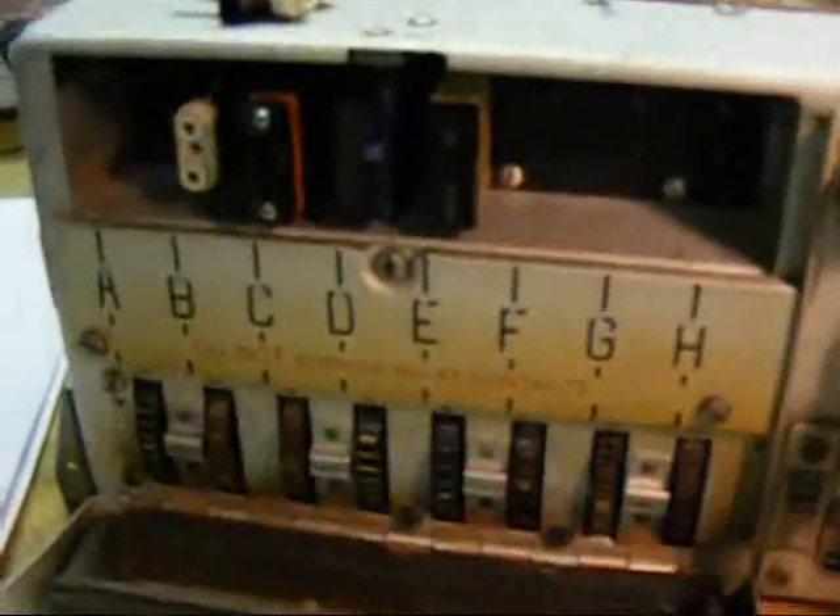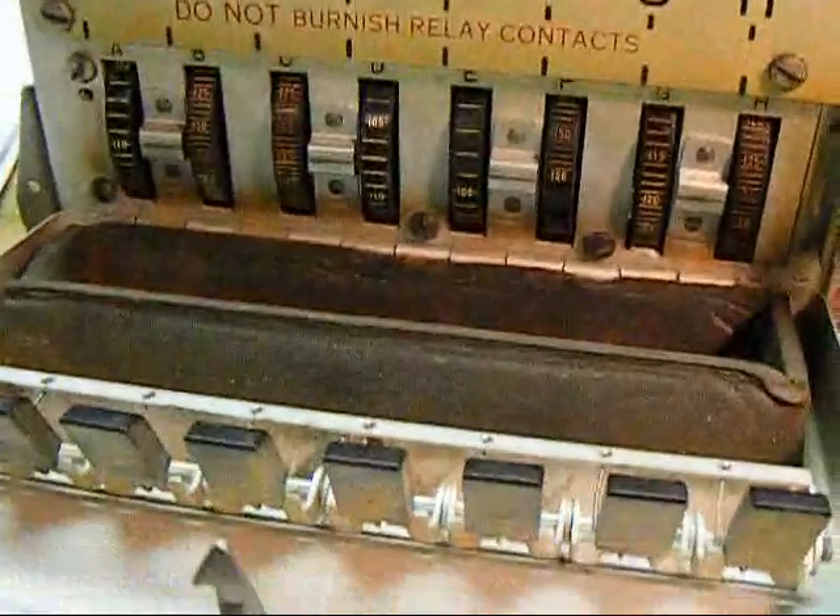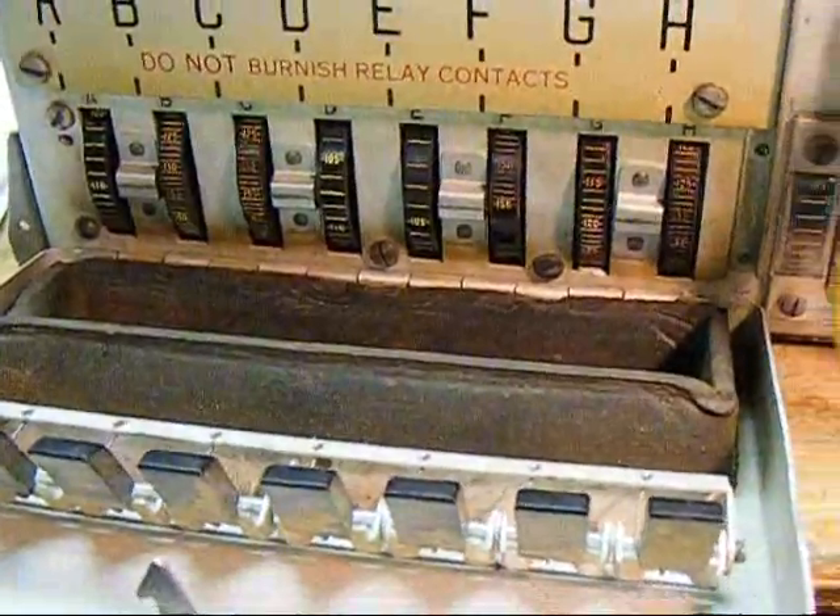8 channels, crystal control. The crystal sockets are here, and these are the pre-setting knobs for the different channels.